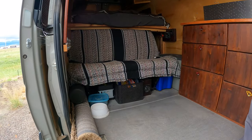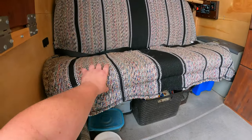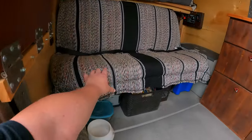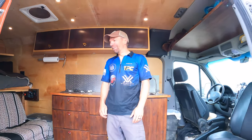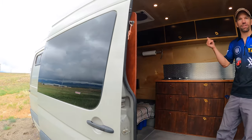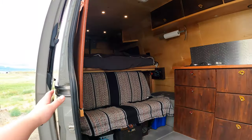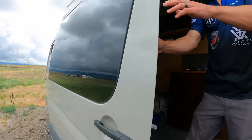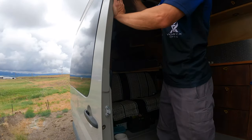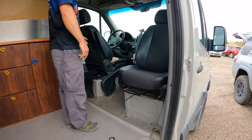The only thing I paid to have done was installing the back seat, which is out of a '75 Chevy pickup truck — it has seat belts and it reminds me of my childhood. I also paid someone to install the side window, because I learned just enough cutting holes in the top to know I didn't want to cut holes in the side. We put a swivel seat up front for more room.